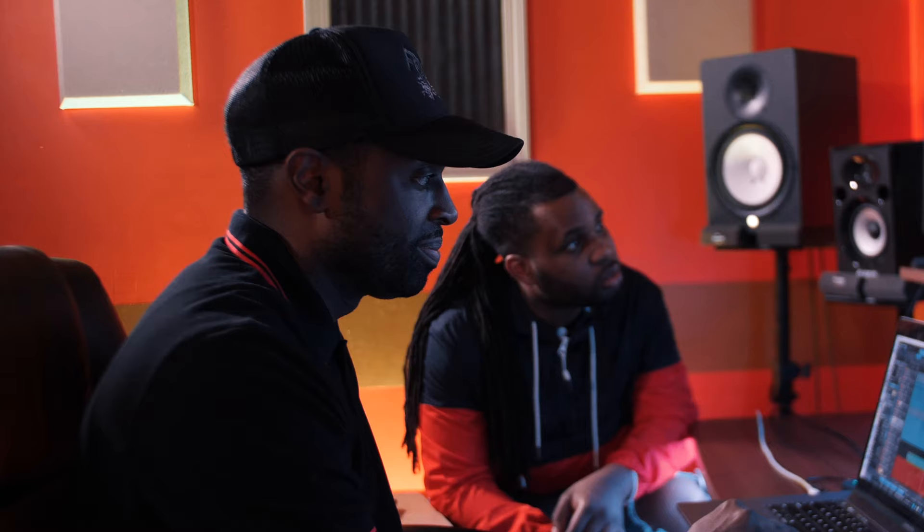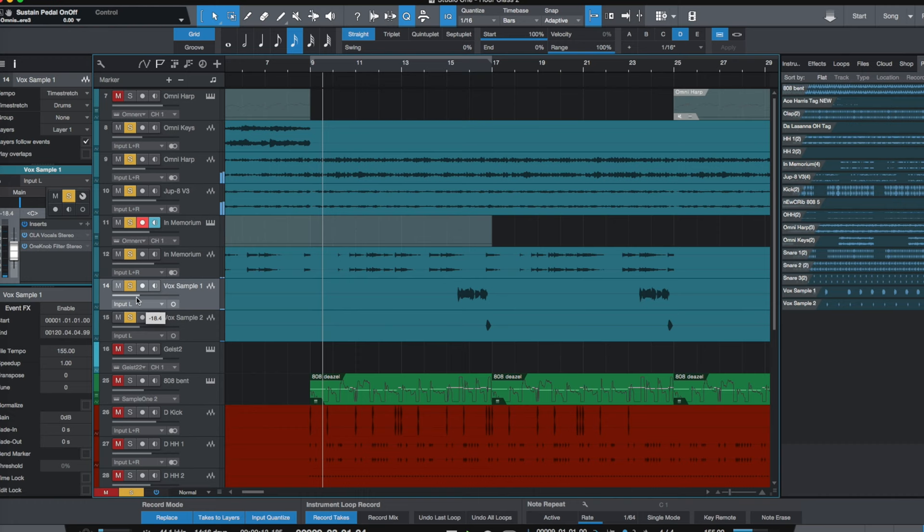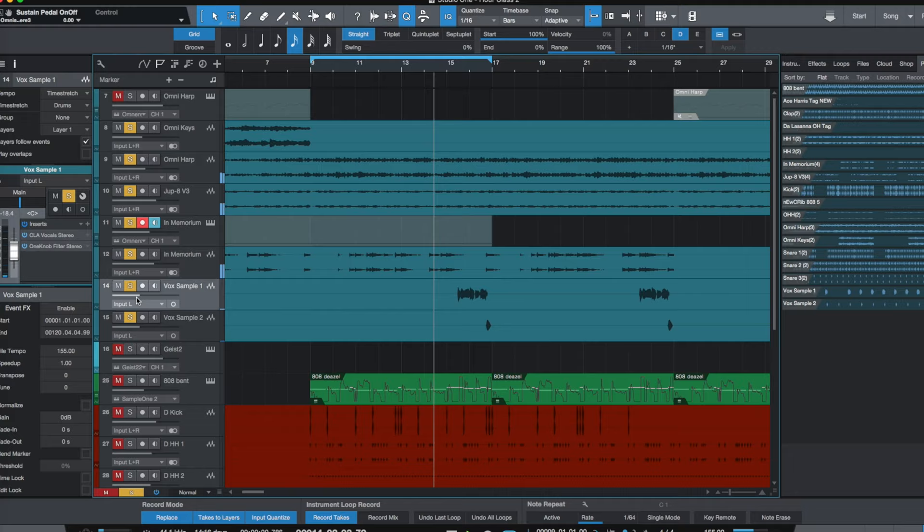It goes at the end of the turnaround — so the melody's kind of going, you've got the keys going, got the harp and the arpeggiator going, and when it turns around you hear that vocal sample come in.